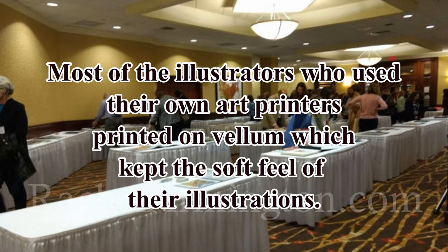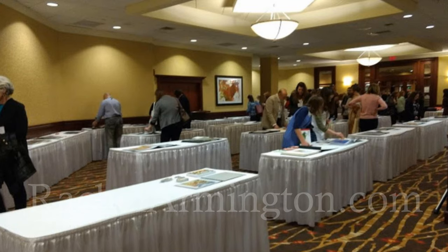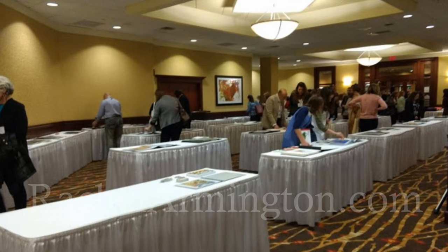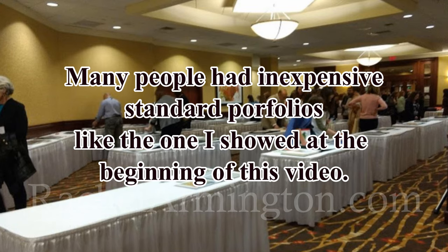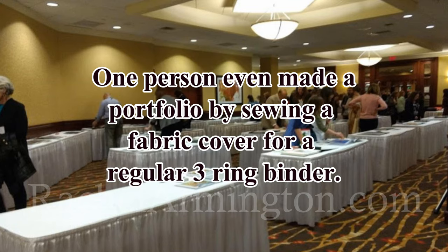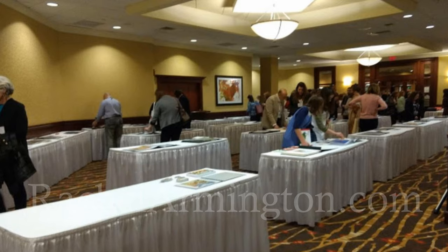Many of the people there have their own printers and they were able to control the color and how things looked, and probably made multiple prints before they were happy. They could also use different papers — they were really lovely. One person even printed their illustrations onto watercolor paper. At the beginning of this video I was saying how I went out and bought a very expensive screw post professional portfolio, and I'm glad I have it. But I know that one person in particular was having a long chat with an art director and they just had a standard inexpensive portfolio from Blick or Jerry's Artarama — and it wasn't affecting how the art directors, agents, or editors were looking at the work.